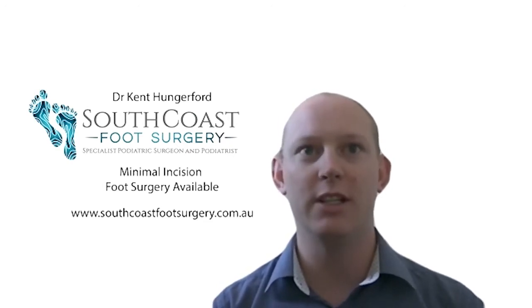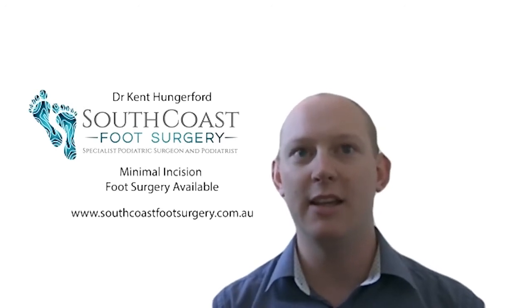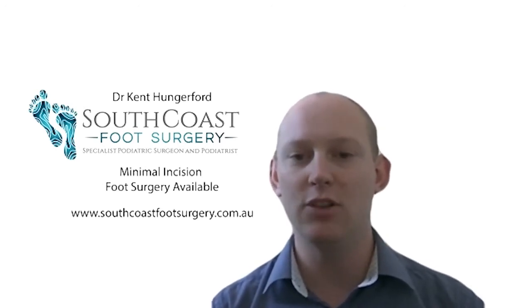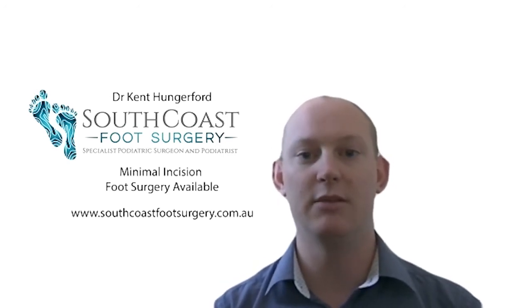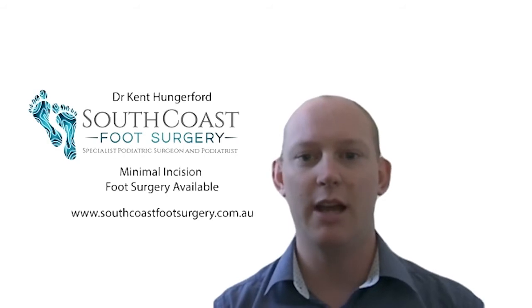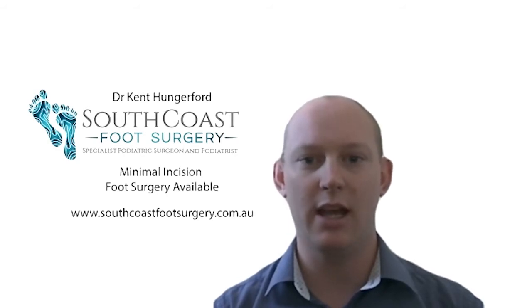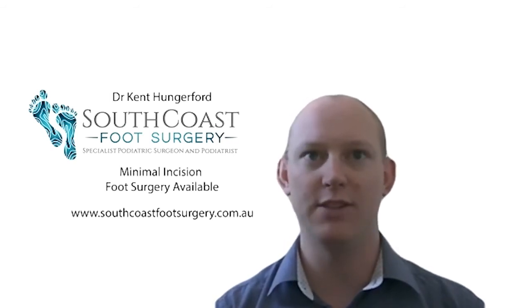The first question is from initials YW. They're explaining that they have bunions, they're looking for options for surgery, and they've heard about minimal incision foot surgery and want to know a little bit more. So first of all, a bunion — trying to explain that over a video, we'll see how we go — but basically a bunion is a bump on your big toe joint, and it can be on the inside of your foot but also on the outside.